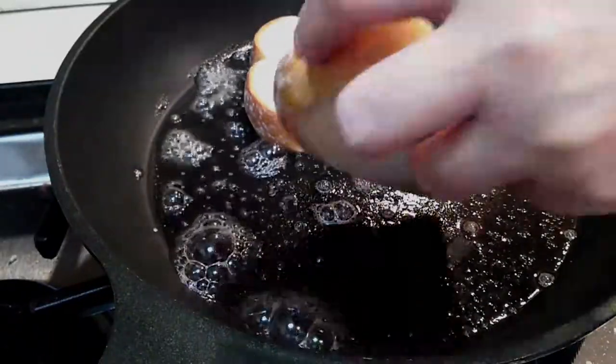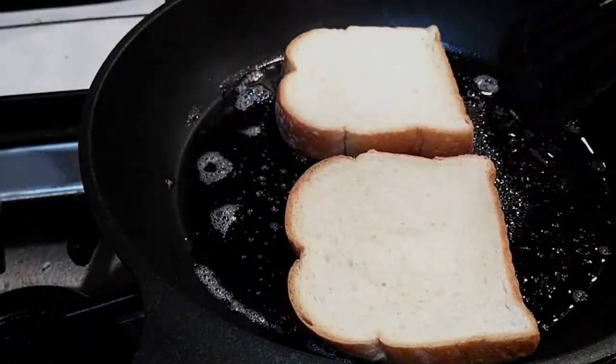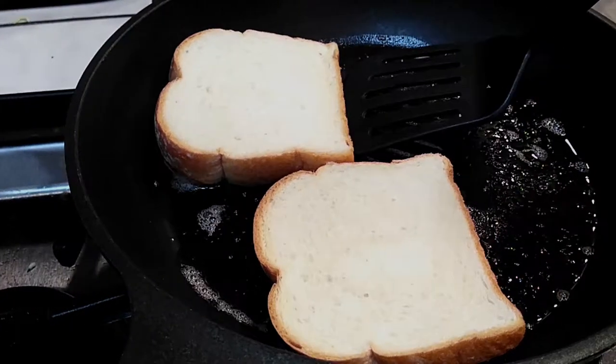What I found is the key in making this is butter. Don't use oil — just butter. We want to butter everything up because butter makes the magic happen.